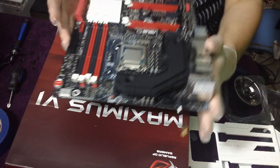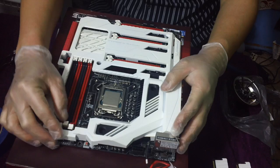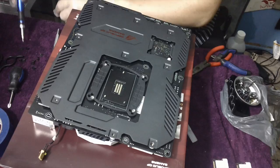I also painted the Z87 chipset of this motherboard — I removed it, painted it, and put it back together. It looks really sexy. It's time to place the ROG plate back on, and after that put the motherboard upside down, align it really well, and make sure everything is connecting right.